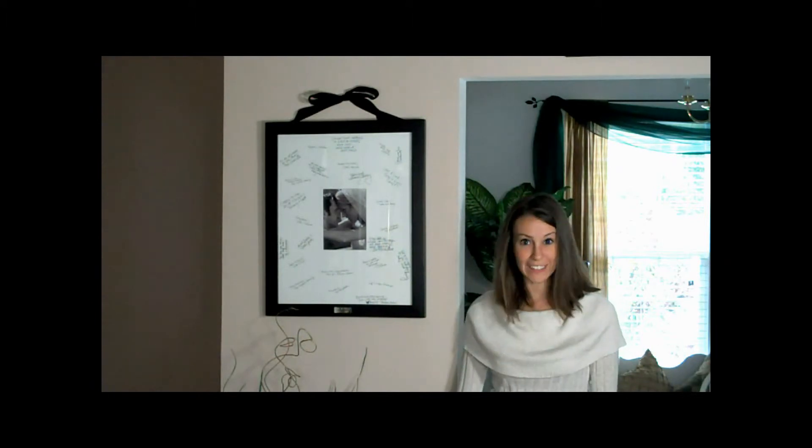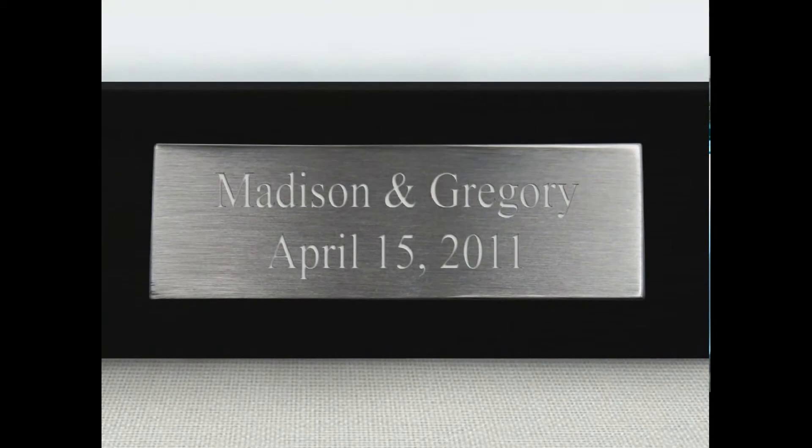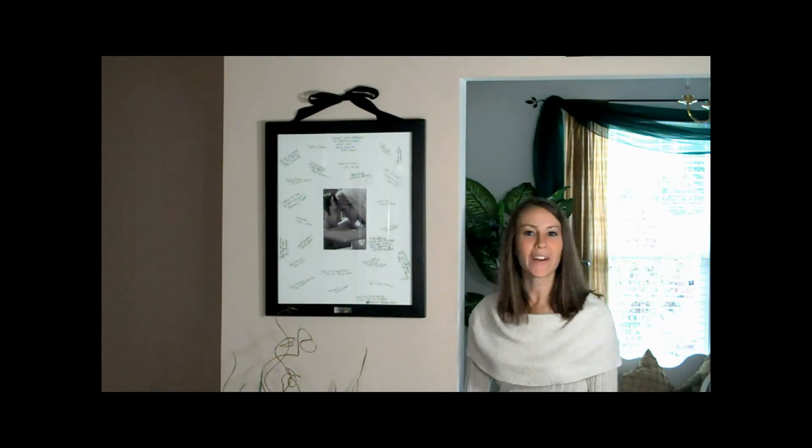If there's a memory to be had, this keepsake will be there to capture it. And at no additional cost to you, you have the opportunity to add two additional lines of text to the beautifully engraved nameplate. The delicately engraved nameplate features an adhesive backing for placement of your choice upon arrival, making a one-of-a-kind keepsake that you'll treasure for years and years.